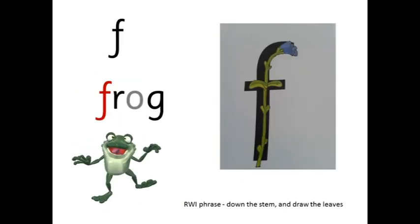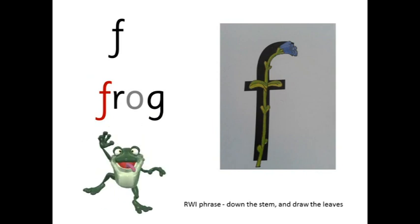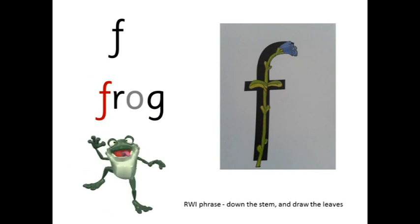F — f-r-og — frog. Down the stem and draw the leaves.